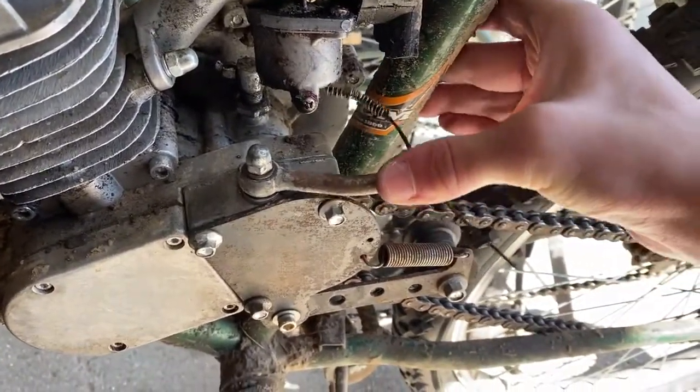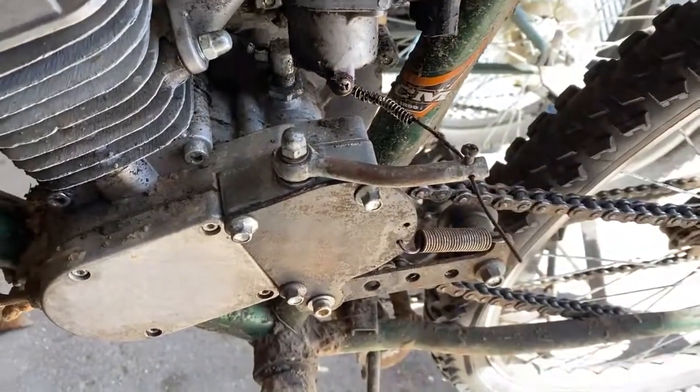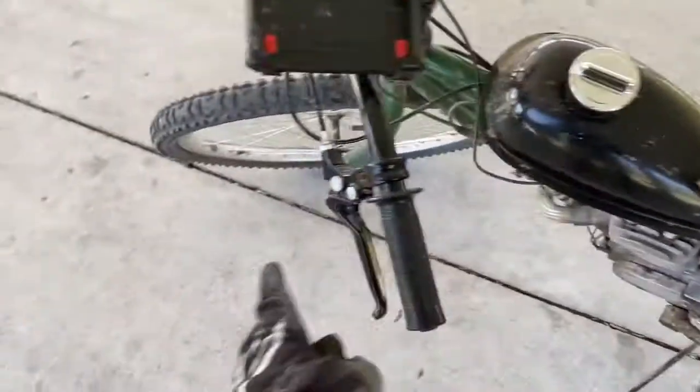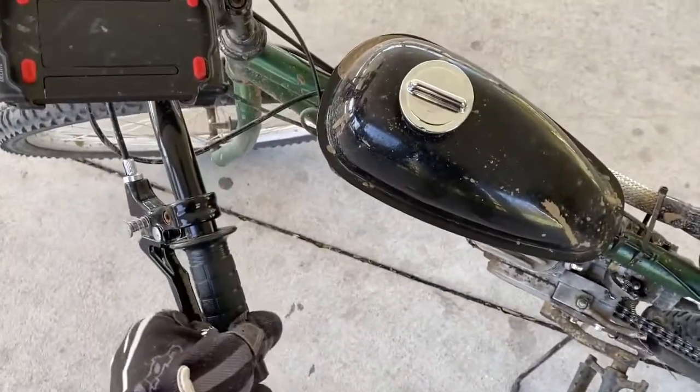I've got it all finished here. You can see the clutch is solid — that's going to engage as soon as you pull the lever. We'll go for a test right now. The fix looks really good, it's holding up. I can leave it just here — the engagement is good, it's got a super light feel.